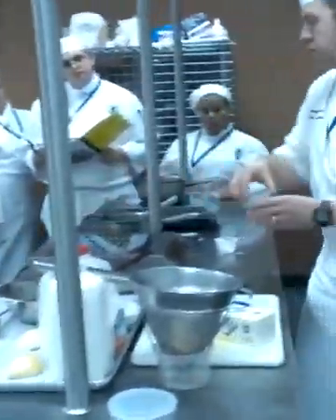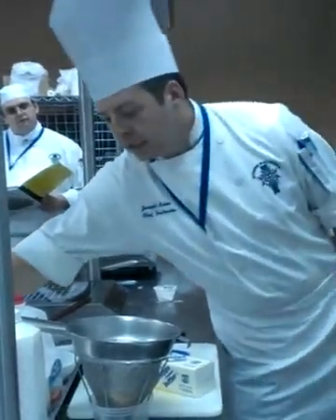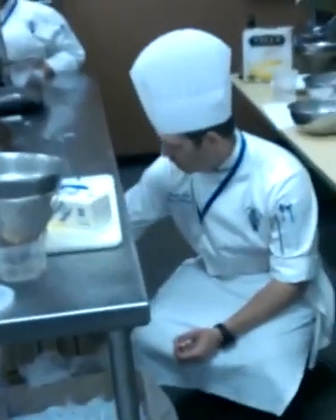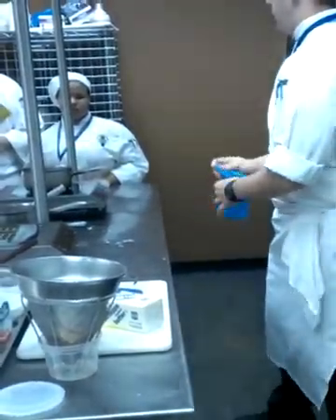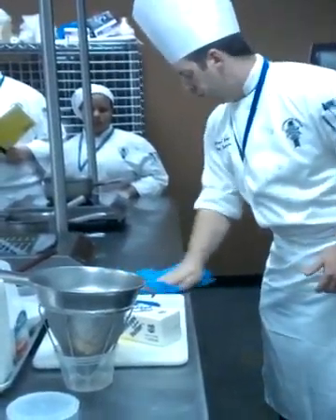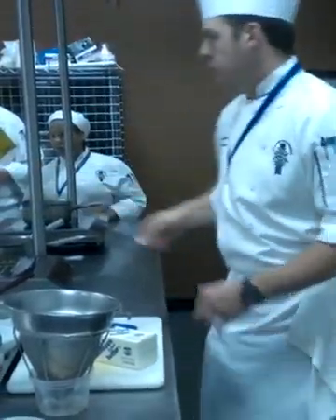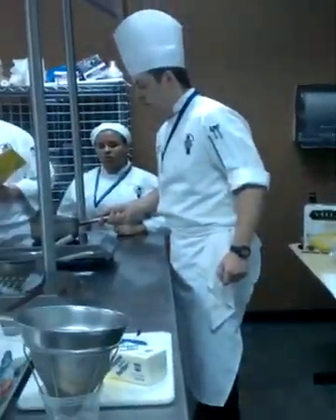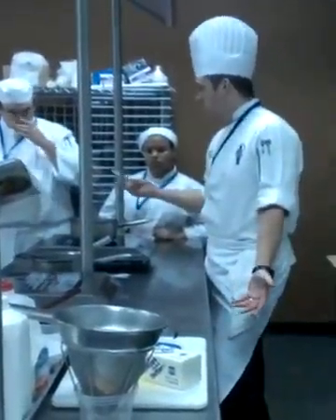Now what else do we know about clams? Do they come from fresh water or salt water? Salt water, right? So do I need as much salt? No. And the pork is already salted — so do I need a lot of salt? No. I should be periodically tasting so I don't over-salt it. What happens if I do? Add sugar. Can I fix it? Yes. To taste. But is that the best solution? The best solution is to season it right.